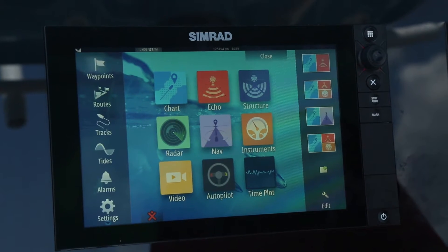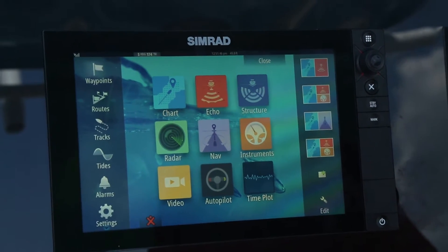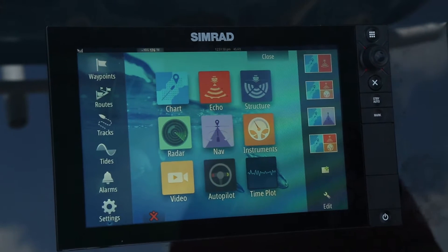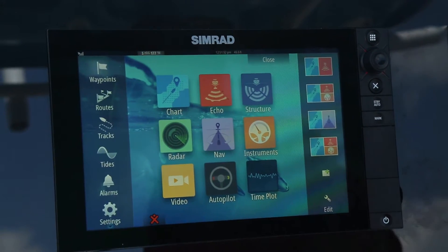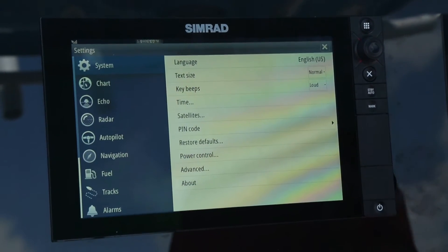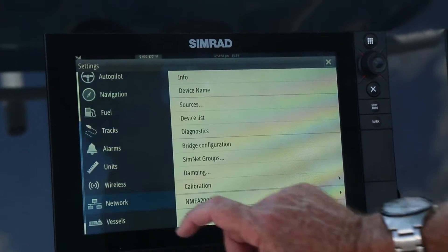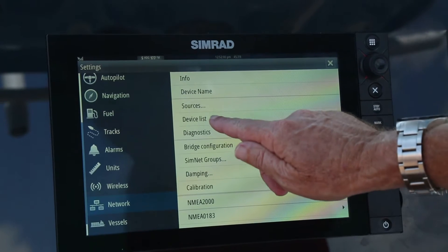We're getting set to commission the autopilot. The first step of this process is to go to the home page, which you learned back in one of the earlier tutorials. Go to the settings page, then scroll down until you see network, and go to device list.